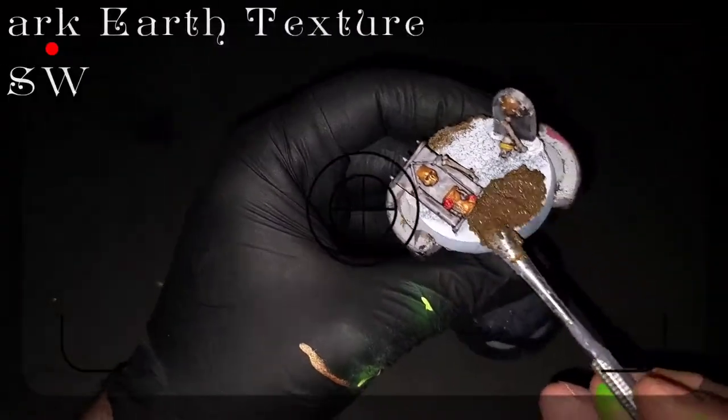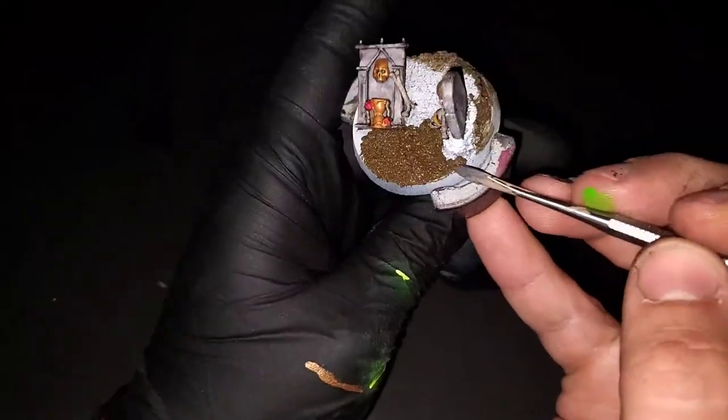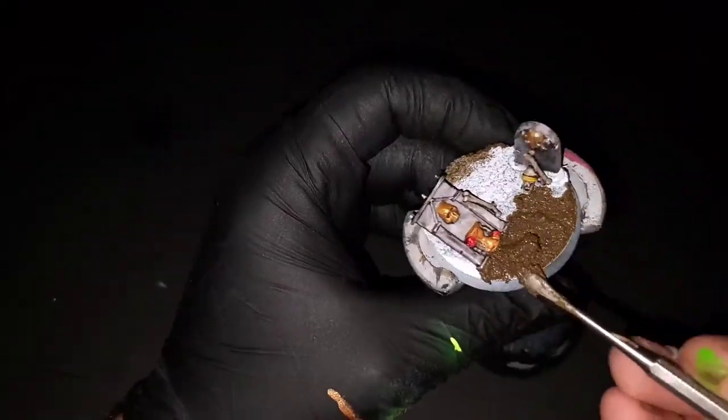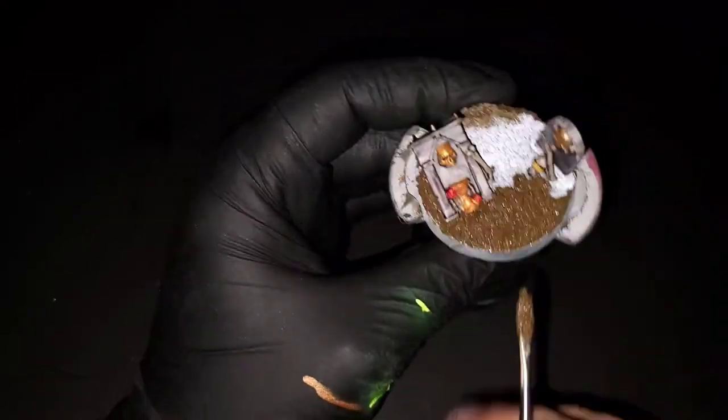The last thing to finish up this base is grabbing some dark earth texture paint from Green Stuff World, which they were kind enough to send me. I'm going to be laying this down over everything on the base, being careful not to cover up any of the bones or the gravestone. We just want to make it look really natural and clean.